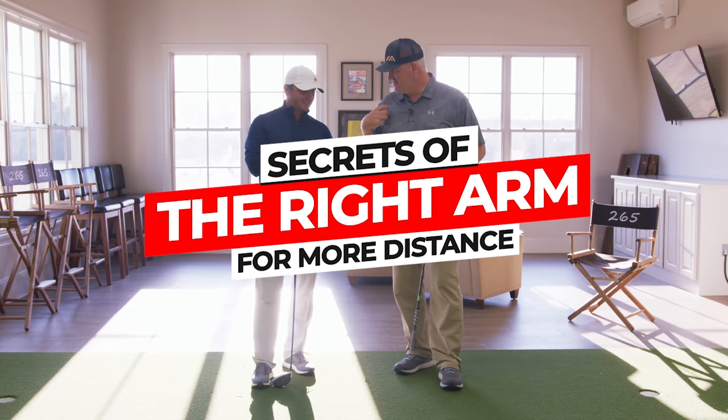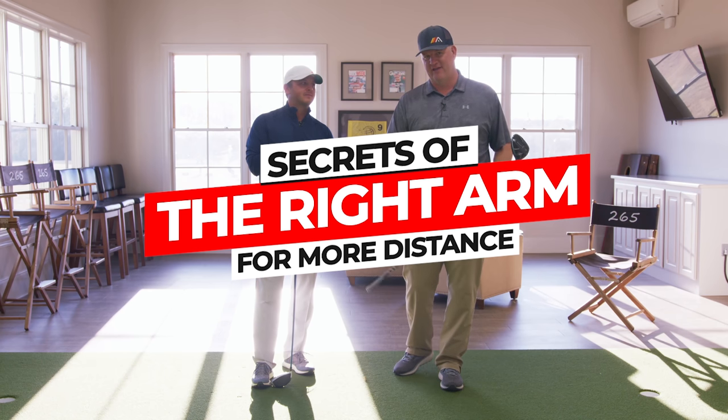Today's video is all about the secrets — I guess they're secrets. Secrets of the right arm with the driver, so you can hit it farther and straighter.